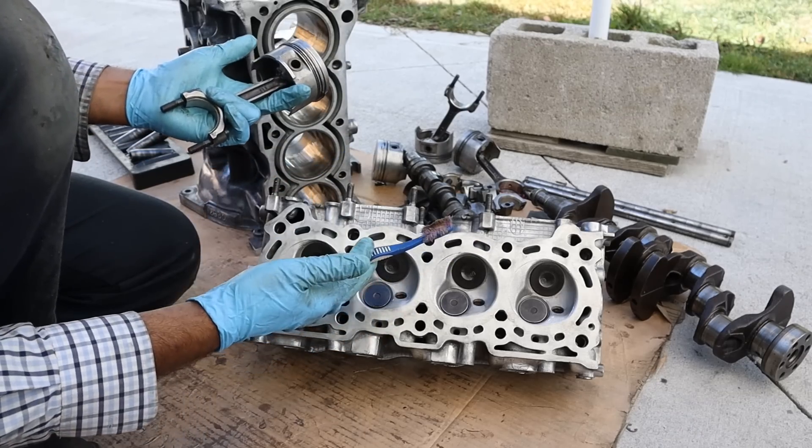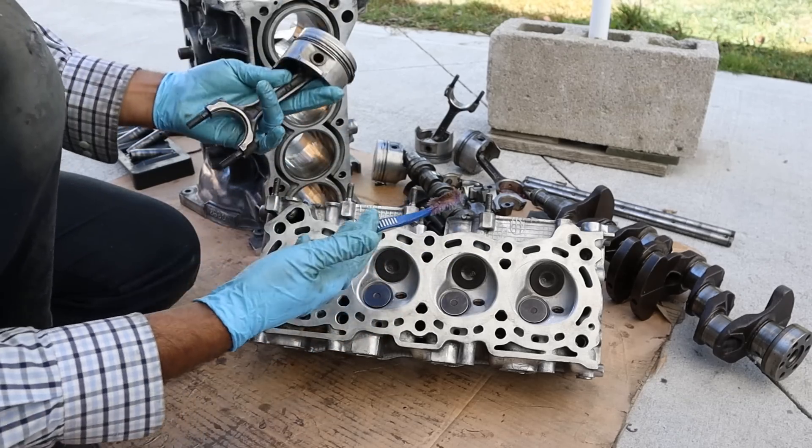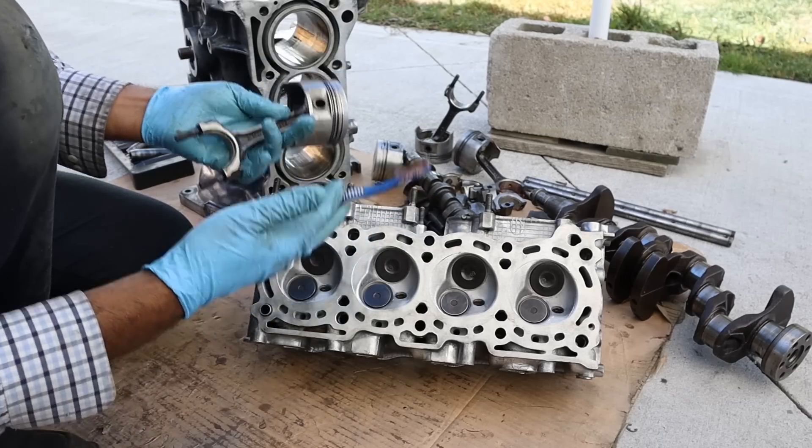And that's pretty much what's inside of the Suzuki G13 engine and how it works. Make sure you subscribe if you want to see more videos just like this one.